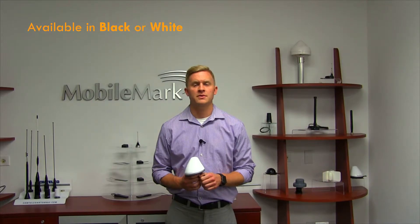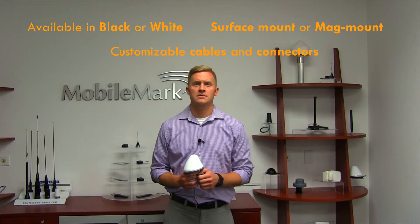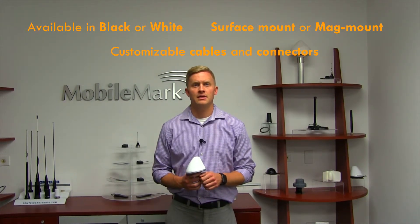Its attractive profile comes in choices of black or white and is available as a surface mount or a mag mount. This antenna also has customizable cable lengths and connector options, and can be foam filled for high-vibration settings such as mining or large earth-moving equipment.